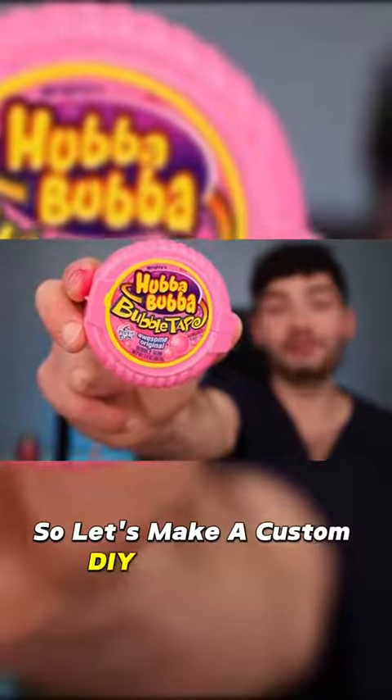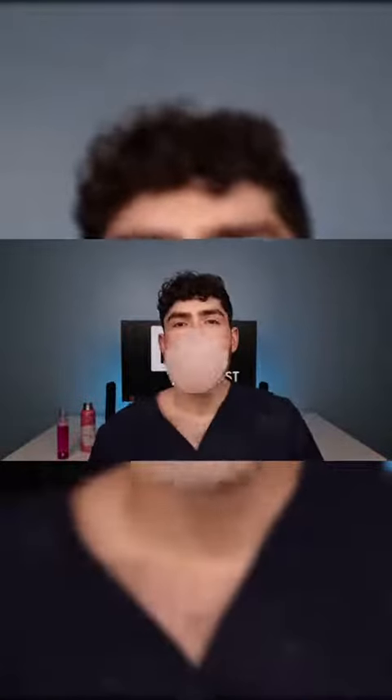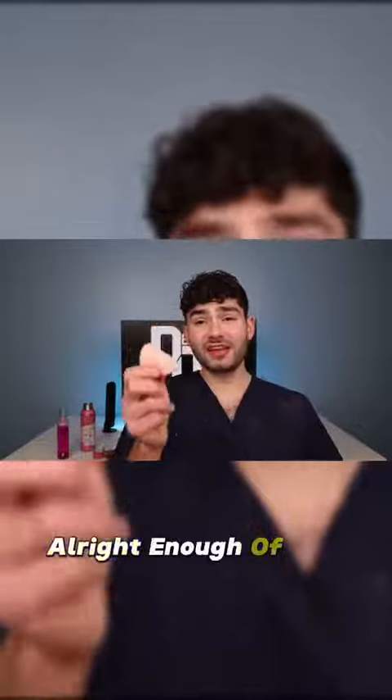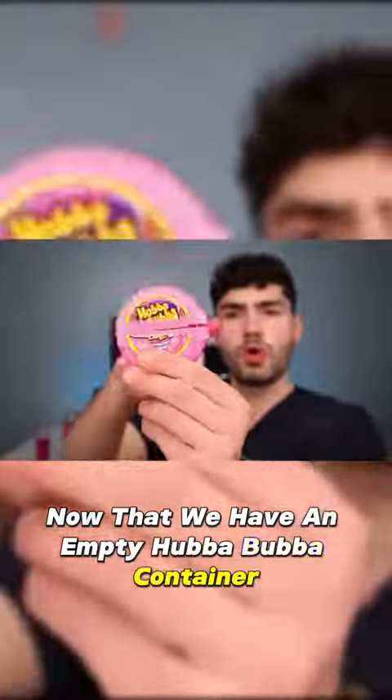So let's make a custom DIY floss holder. Look how big my cheek is - oh, it's pretty big. It's stuck to the wall! Now that we have an empty Hubba Bubba container, drop in some floss, grab your desired length, and snip it off.